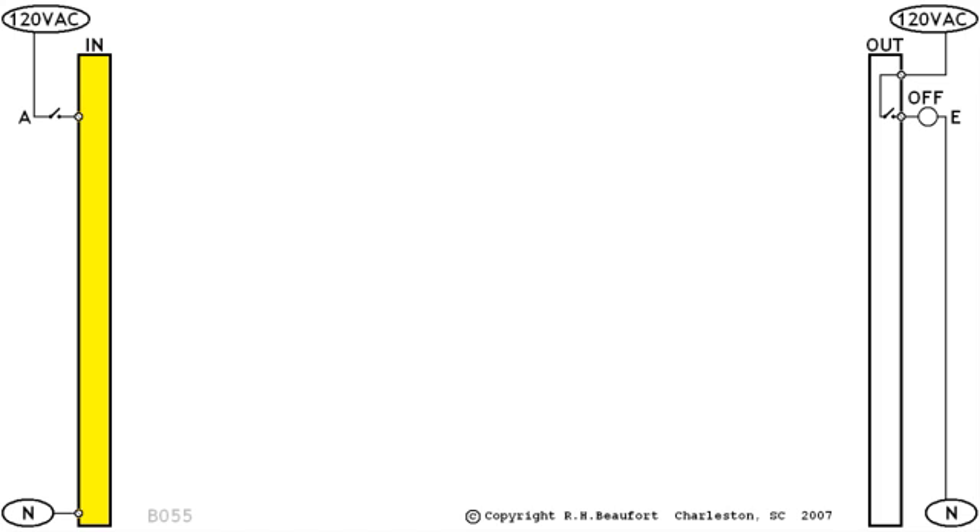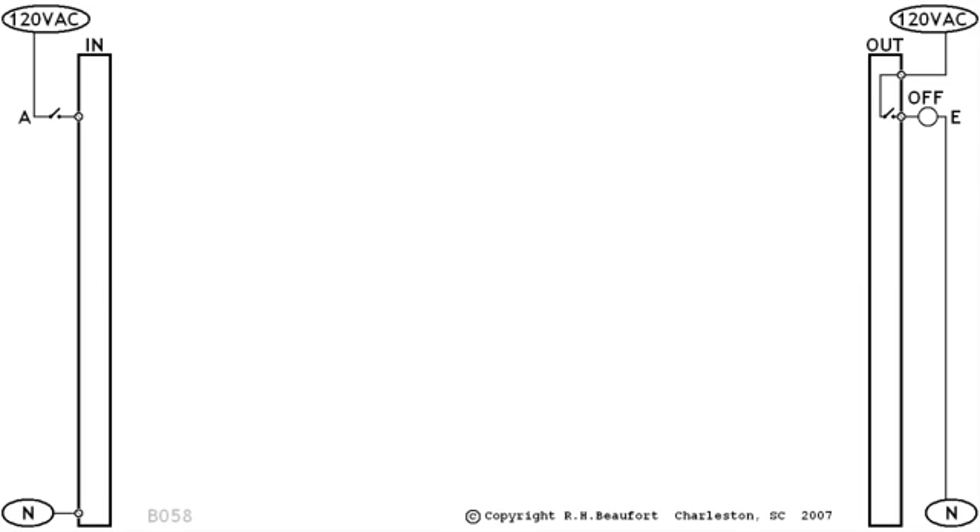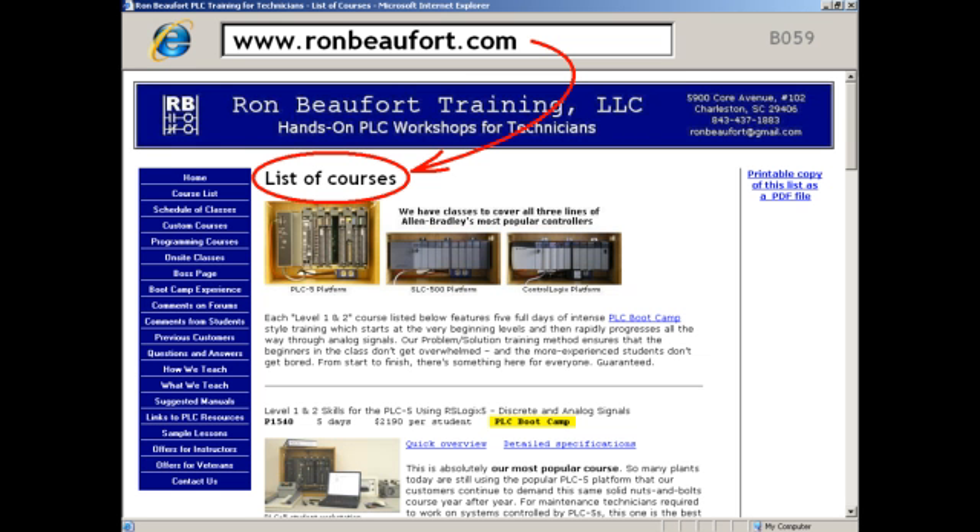So far, we have our input module at the left side of the whiteboard with switch A connected and ready to go. We have our output module at the right side, and lamp E is wired and ready. And we're already developing a systematic left-to-right flow of the signals through the PLC. In our next lesson, we'll introduce the PLC processor — the brains of the operation — and see how it fits into the picture. Remember that these videos are intended to be just a quick preview of some of the material that you'll cover in one of our PLC boot camp classes. If you'd like more detail on how each five-day course starts at the raw beginner level and then goes hands-on all the way through processing analog signals, just check out the full course descriptions on our website.